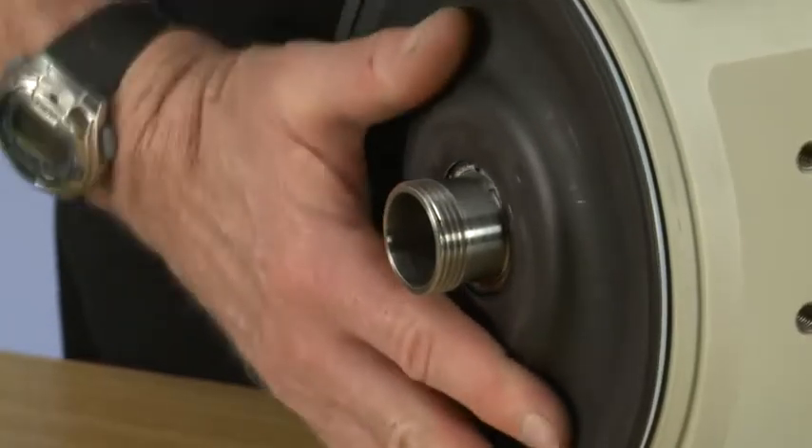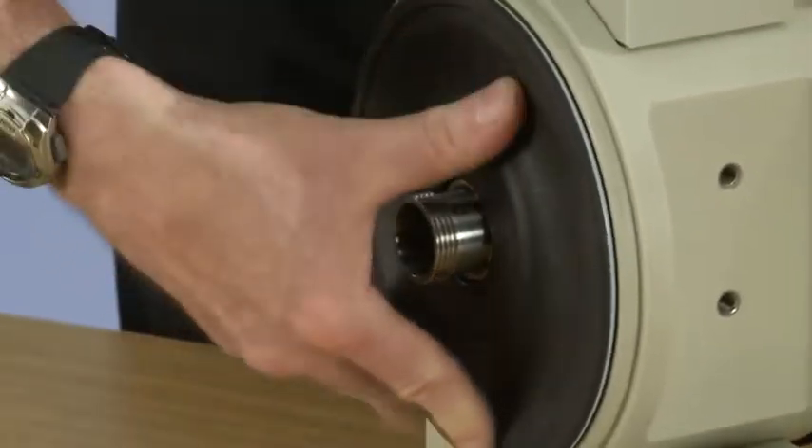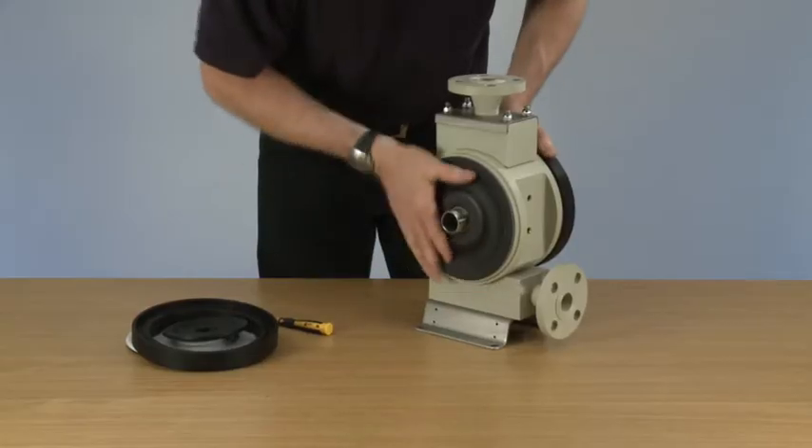Next thing to do is to remove the inner diaphragm. You will notice there are two separate threads on this first tube.